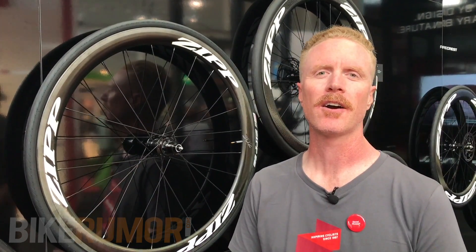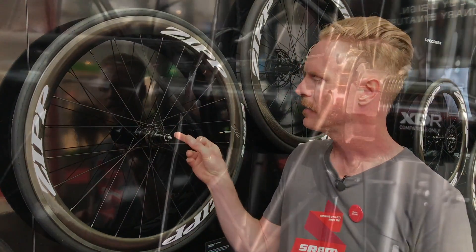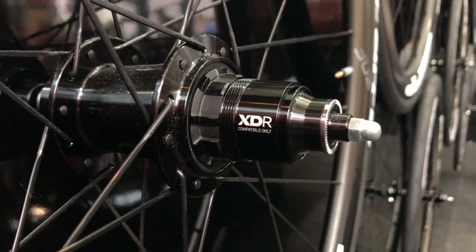Hi, I'm Daniel Slusser with Zip, and today I'm going to go over our XDR freehub body. XDR is a standard that's based on the original XD design that we made for mountain bikes. The difference with XDR is it's got a longer spline, and so a longer overall length than the standard XD driver.